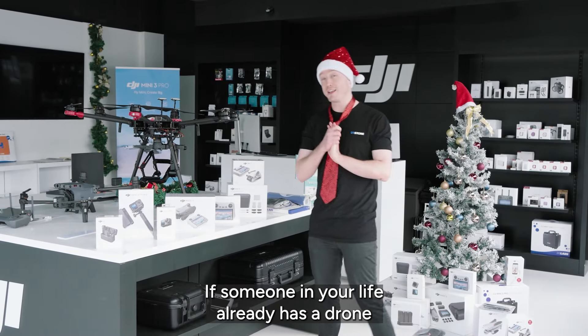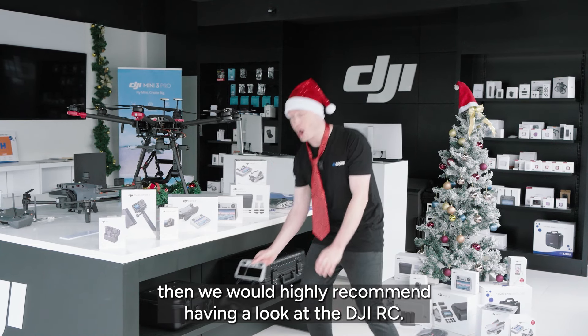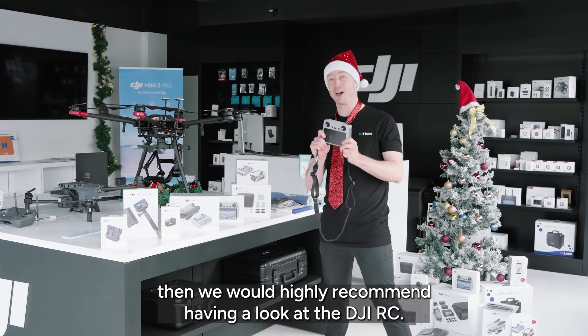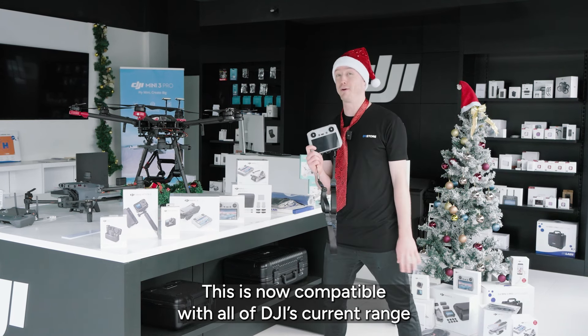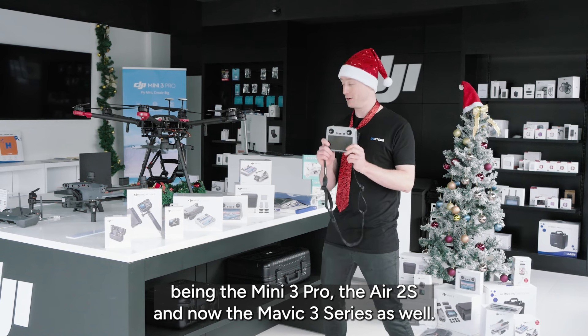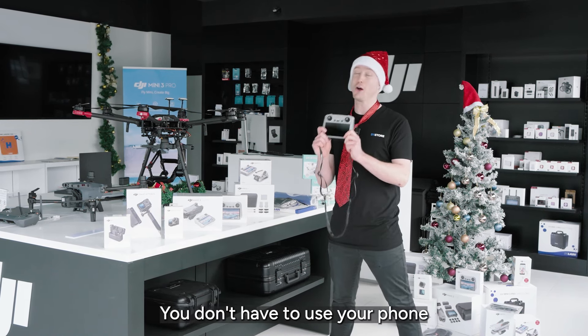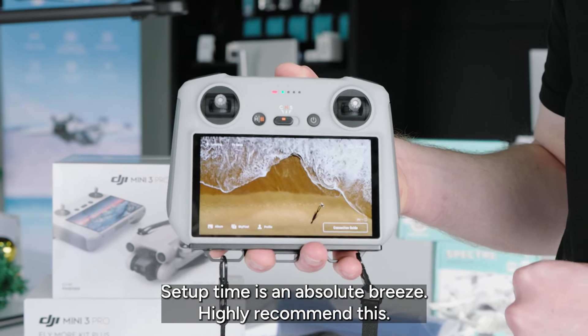If someone in your life already has a drone and you're a little bit unsure what to get them this festive season, then we would highly recommend having a look at the DJI RC. This is now compatible with all of DJI's current range — being the Mini 3 Pro, the Air 2S, and now the Mavic 3 series as well. It's 700 nits, you don't have to use your phone, and setup time is an absolute breeze. Highly recommend this.